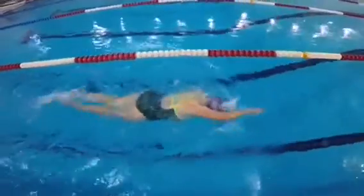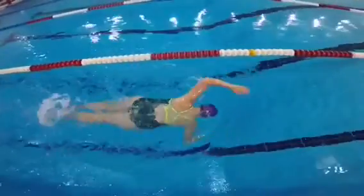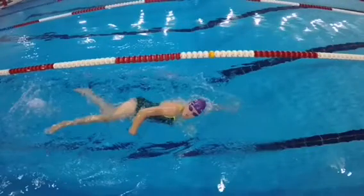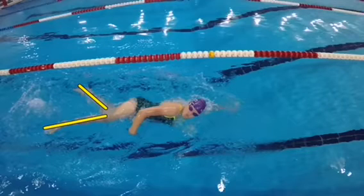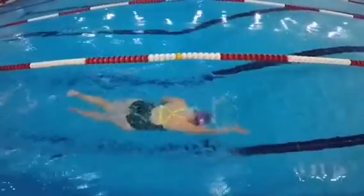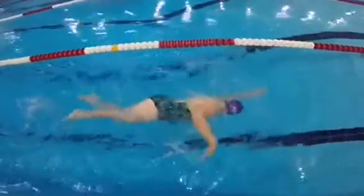The first thing is balance. As your body rolls, you should keep a tight, narrow kick. Right here you can see as you roll to breathe, how your legs flare out to the side. That causes a lot of resistance, having your legs so wide like that, but it's also disrupting your balance and rhythm of your stroke. Keeping a narrow kick as you roll from side to side is key, and there are a lot of drills that you can do to practice that.